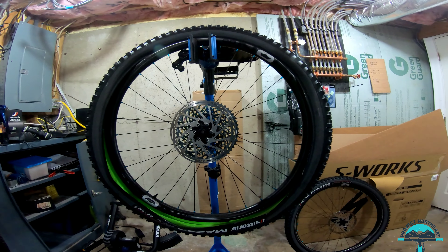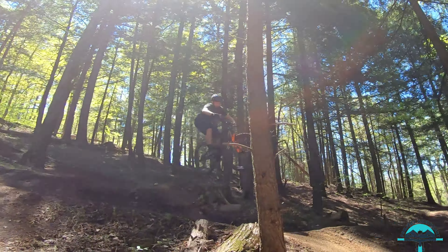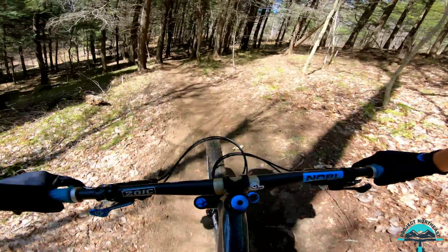For those soft corners, it really performs. A little bit of mud thrown at it — gives me a little bit of confidence to do these little trail gaps up here.